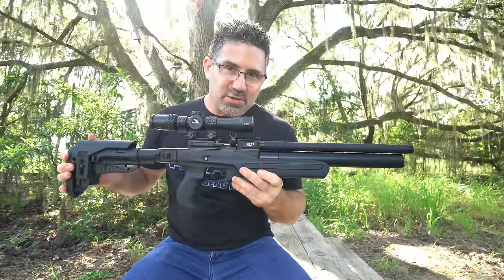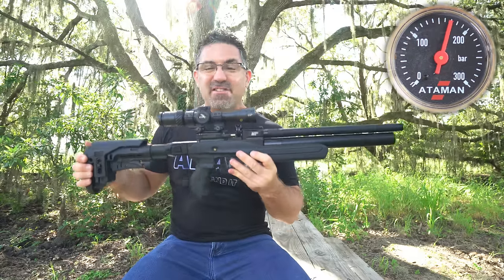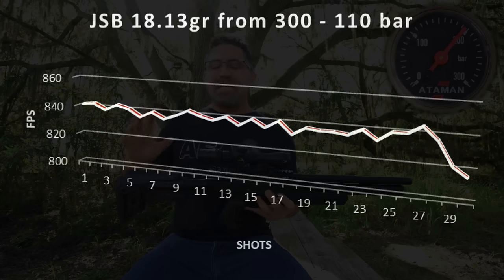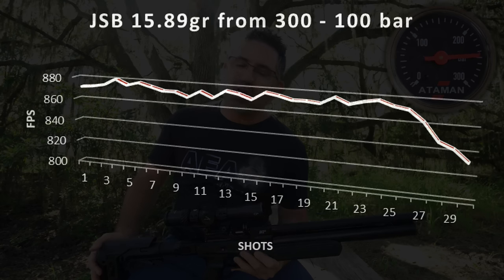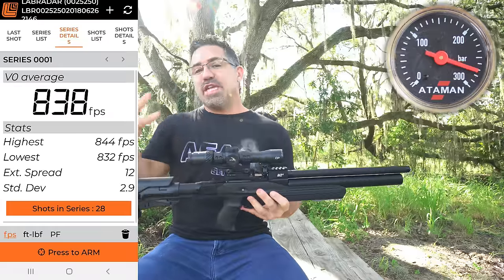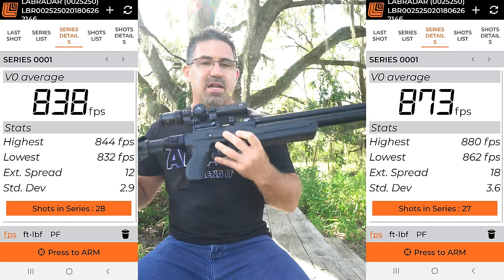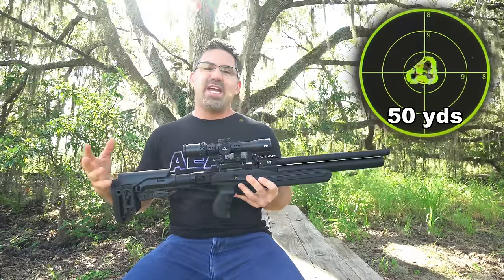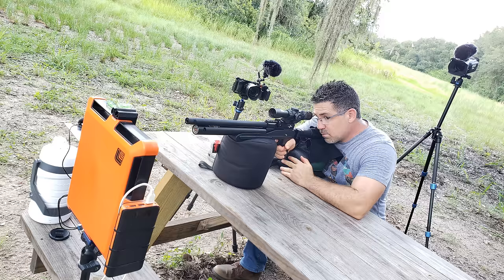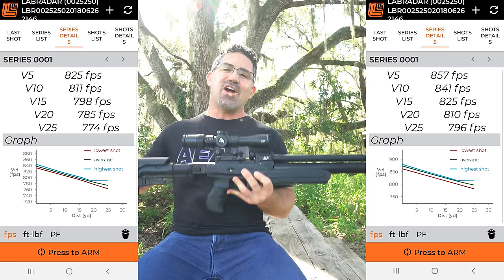The M2R is fully regulated, so when you fill its 130 cc reservoir to its 4,350 psi max, you're going to get 27 to 28 good shots on that regulator before power falls off at around 100 to 105 bar. Extreme spreads with an 18-grain pellet are going to be around 12 feet per second, and with a 16-grain around 18. Power comes in at 27 to 28 foot-pounds of energy, accomplished by pushing an 18-grain to around 837 fps or a 16-grain to around 873, with both holding 22 to 24 foot-pounds at 25 yards downrange.